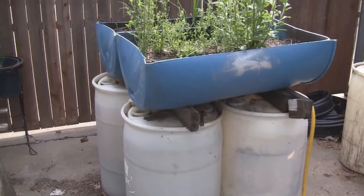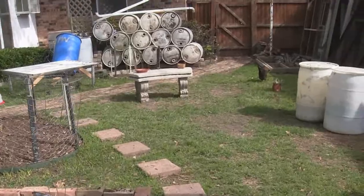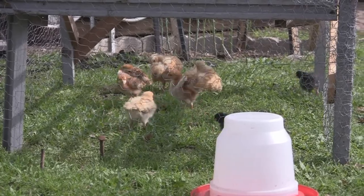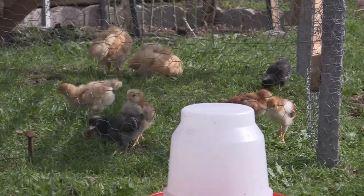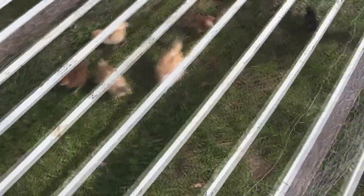Those barrels are pretty much empty now, and we only have four over here which we're going to be moving as well. That chicken right there is getting us good eggs, along with our other two hens. Over here we have our chicks — eight chicks total: three Rhode Island Reds, two Barred Rocks, and three Buff Orpingtons. Two of them are a little older than the smaller Buff Orpington, but we're having a lot of fun with the chicks.